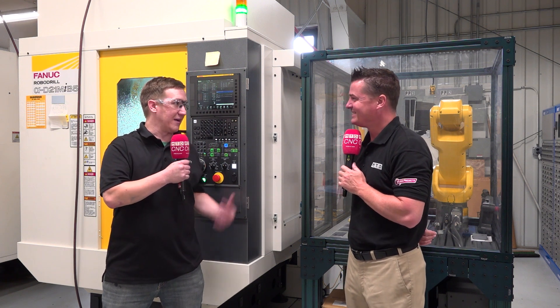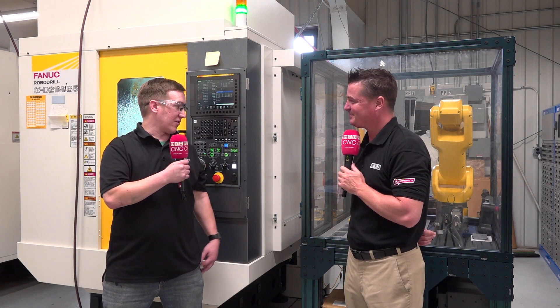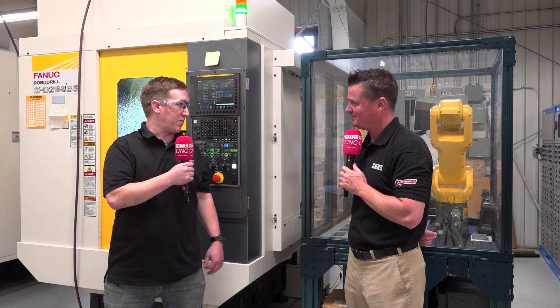If the robot can run some parts for me on the weekend or at nights, then I'm all for it. That's the goal — to get as much unattended time as possible.